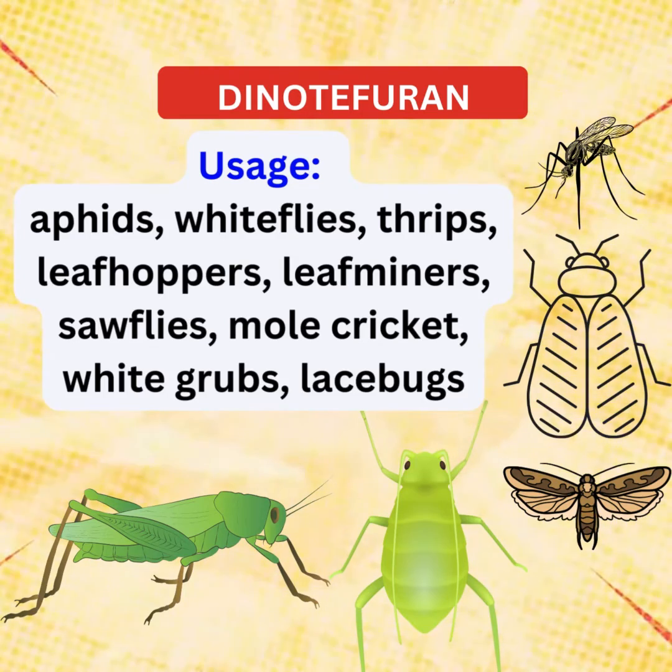Dinotefuran isn't limited to just agricultural use. It's equally effective in residential and commercial settings, providing a shield against invaders like cockroaches, beetles, and other persistent pests.